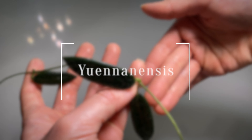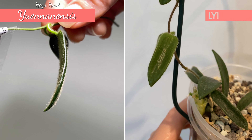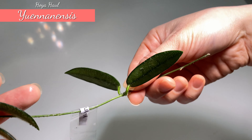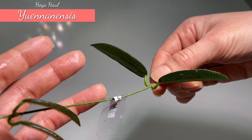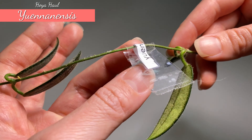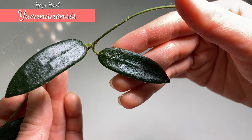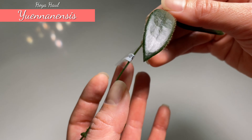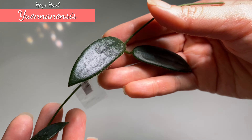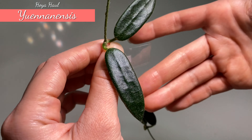Next one here is Hoya Yunnanensis. It looks very similar to Hoya li, but I would say the leaf is slightly bigger. It is very similar in the sense that it has a pointy dark green color, a little bit of texture, and is also quite elongated and fuzzy — more on the back but also a little on top. As the name indicates, it is from the Yunnan part of China. Hopefully I can have this growing just like my Hoya li. Let me know in the comments if you think this is Hoya li China or if you have an example of Hoya Yunnanensis.